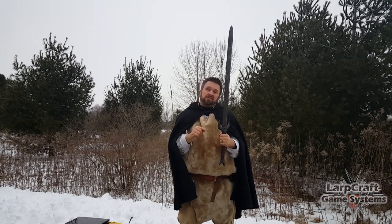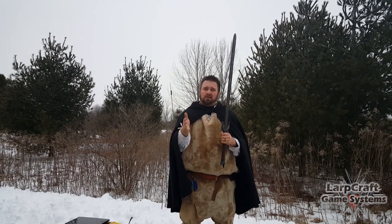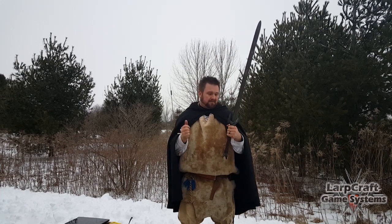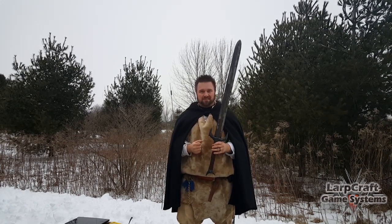If you have one of these let us know — post your reviews below, or post a review over on Larpcraft.com where there are hundreds of videos. Share the information and see which ones everybody likes best. Thanks for watching.